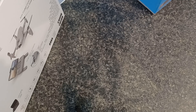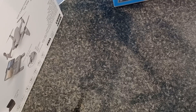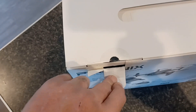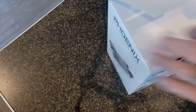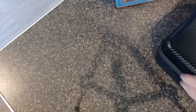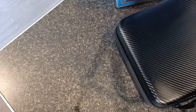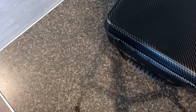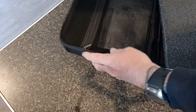Hey everybody, this is John with Gargoyle Drones in Gillette, Wyoming. What was going to be an unboxing today has already been unboxed. This is what Walmart sent me yesterday — already opened, already flown — and this is what they're selling at full price.